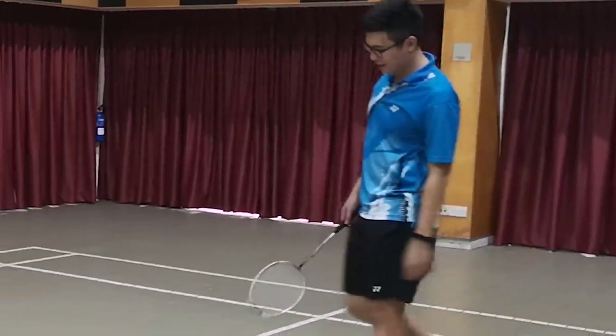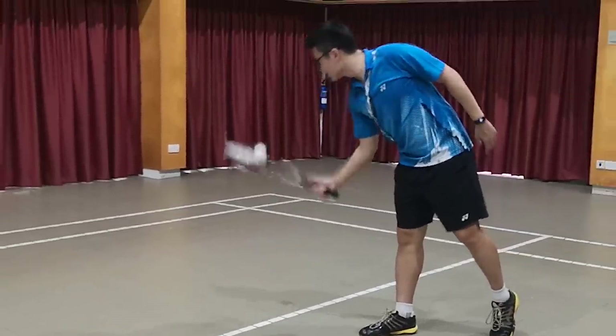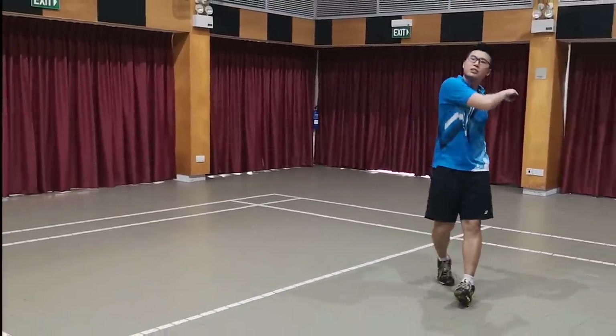Hey guys, this is Gerald and welcome back to another video. Today I'm going to be sharing with you guys 5 tips on how to move better on court. So stay tuned.